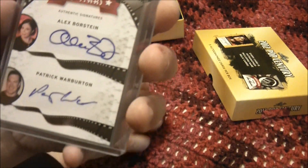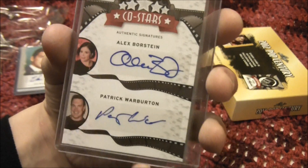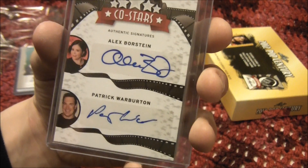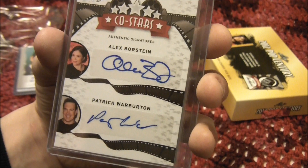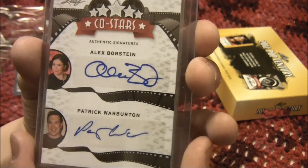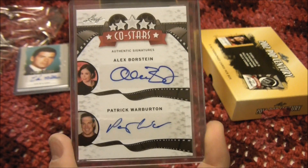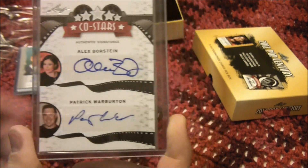Up next we've got a dual. That's funny — I actually just bought this one not too long ago off eBay. Alex Borstein and Patrick Warburton. I'm probably butchering both those names, but these guys both do voices for the Family Guy show. Very cool.